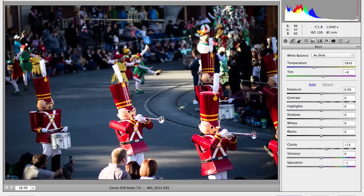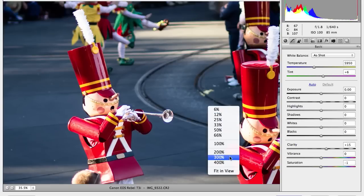So this is what I got from that one shot — this is the Christmas Fantasy Parade at Disneyland Resort. I like the nutcrackers because they are awesome.